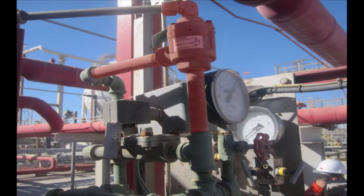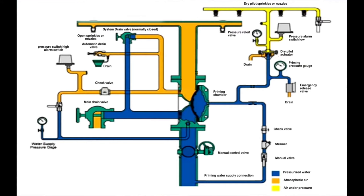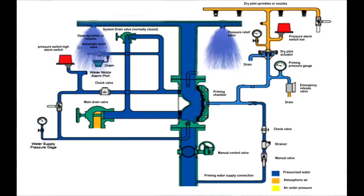Another method of activating the Duluth system is the dry pilot actuator. The yellow color represents pressurized air between the dry pilot actuator and the sensing element, the blue color represents pressurized water, and the orange color represents atmospheric air. The dry pilot actuator is connected to the priming loop from one side and to the drain open to the atmosphere from the other side. In case a sensing element detects high temperature, the pressure on top of the dry pilot actuator is released, opening the path to the drain, and therefore releasing the priming pressure to open the Duluth system.